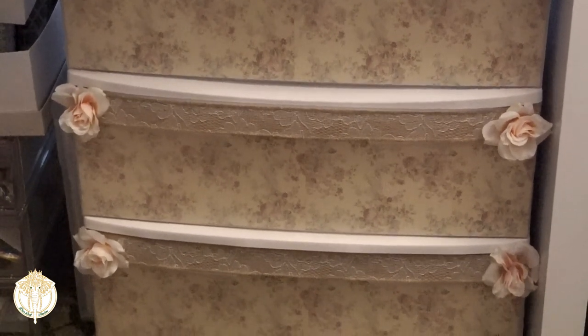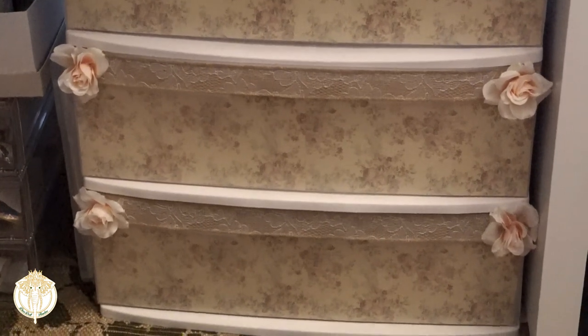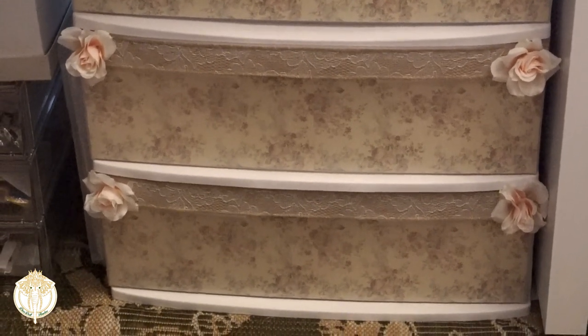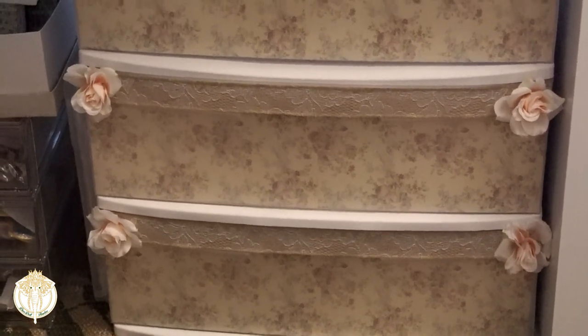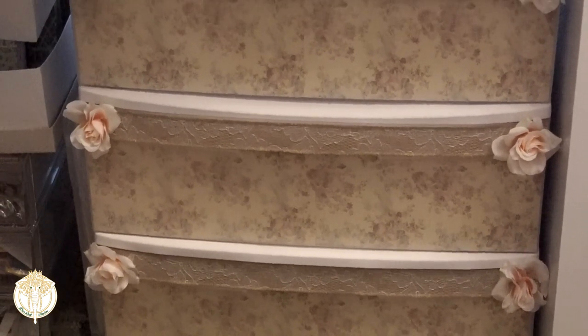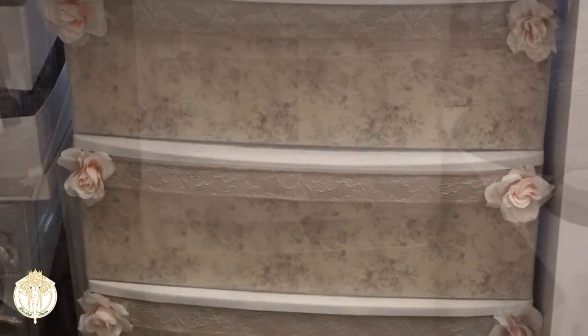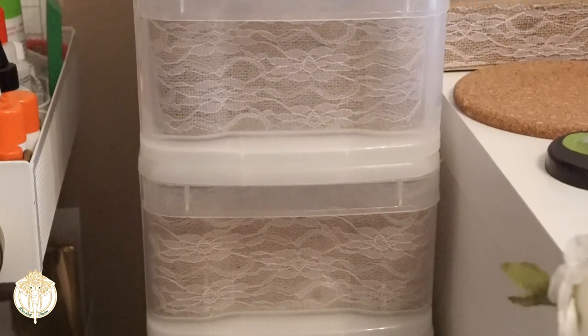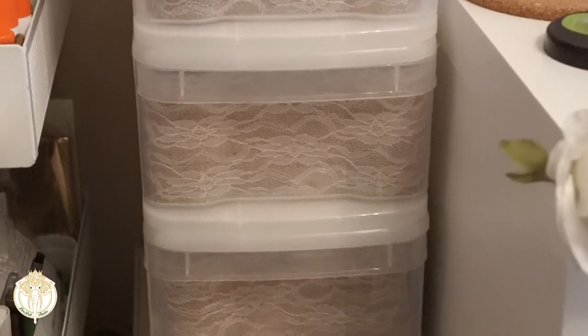In the second one I opted to use a gorgeous paper as well, so I went ahead and put that paper in the front. Then where the built-in drawer pulls are, I covered those with burlap and lace, and then I used fabric flowers on the ends to tie it into that space.